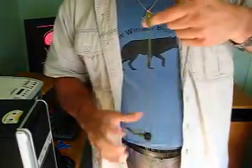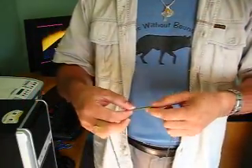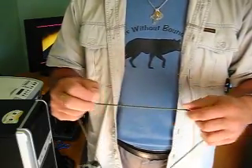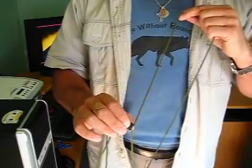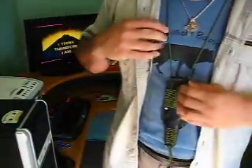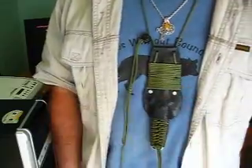Also, most neck knives that I've seen have some sort of adjustable cord on them that is adjustable at the back, so when you wear it around your neck you can reach around and adjust the height. I don't like that, because whatever you have to adjust on the back can actually cause a pressure point on the back of your neck and you don't want to be wearing that all day. So this has the adjuster on the side.